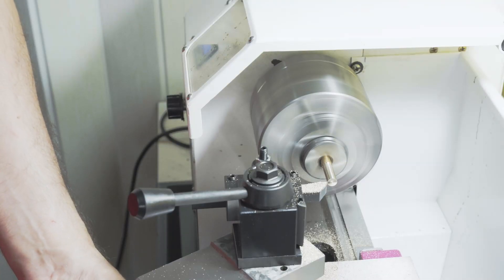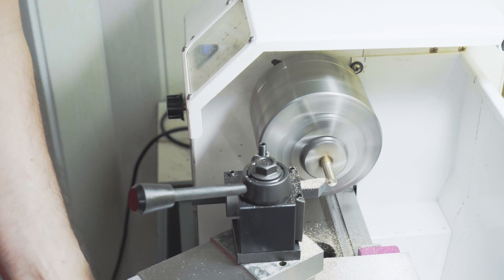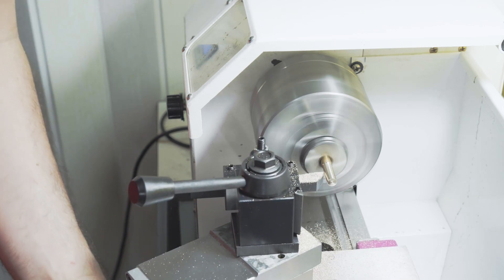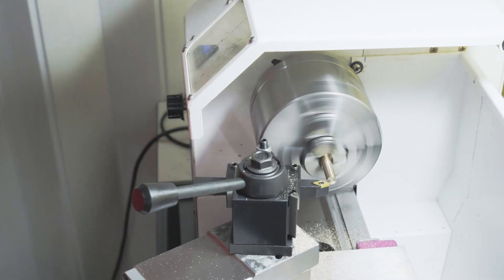Rather than using tweezers with my old method, I decided to make a handle. I am turning down about a millimetre here so that I can mill a flat edge later. This particular step was not really needed, but I did it anyway.